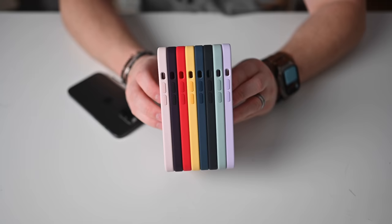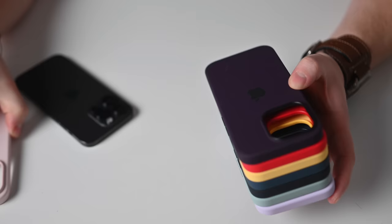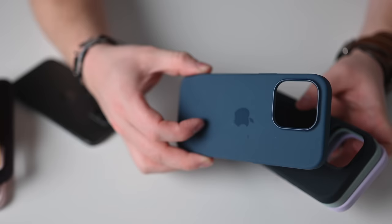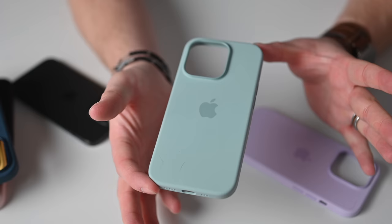Here are Apple's silicone cases. There are several great colors: a light pink, a burgundy or dark plum-like purple, Product Red, a light pastel yellow, a darker navy blue, a near-black charcoal, and a light green that's one of my favorites. And then a purple lavender color. All are very nice.